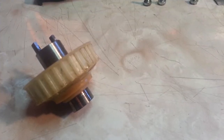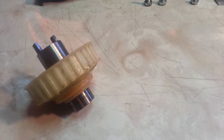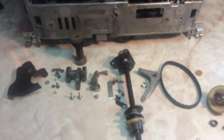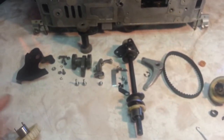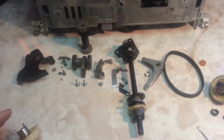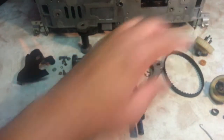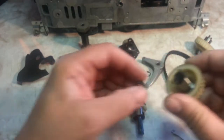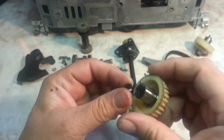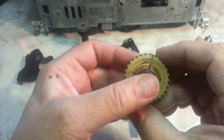Dwayne here from PhoenixTypewriter.com. We're going to put the hub back in the IBM Selectric 2 today. We've got our parts here and we're going to install them all today. We're going to start with the old hub over here on the side — the bushing is cracked, so we're just going to replace the bushing and the hub.